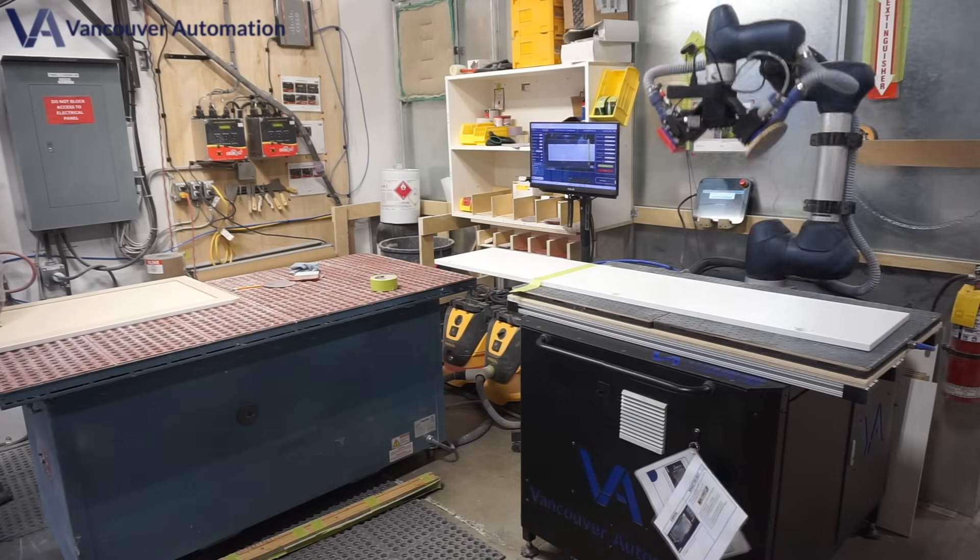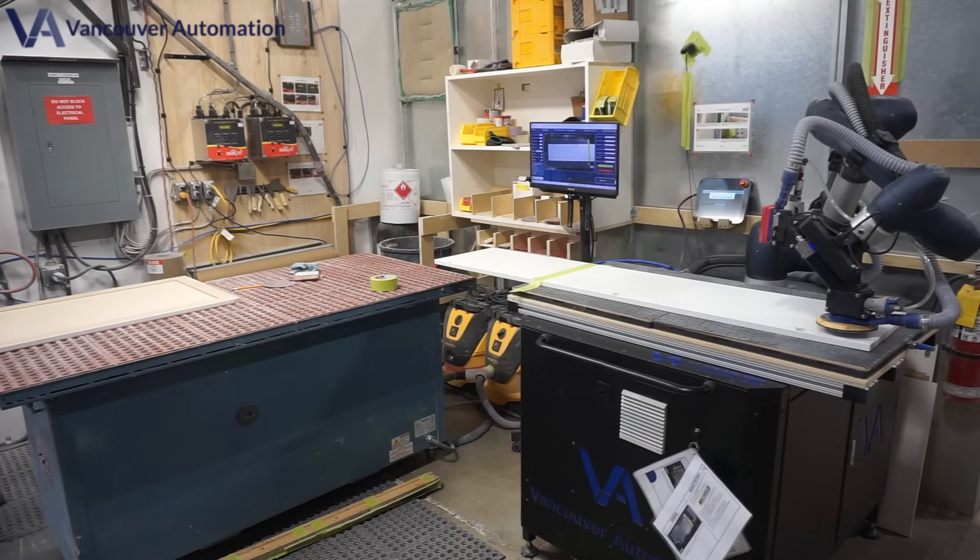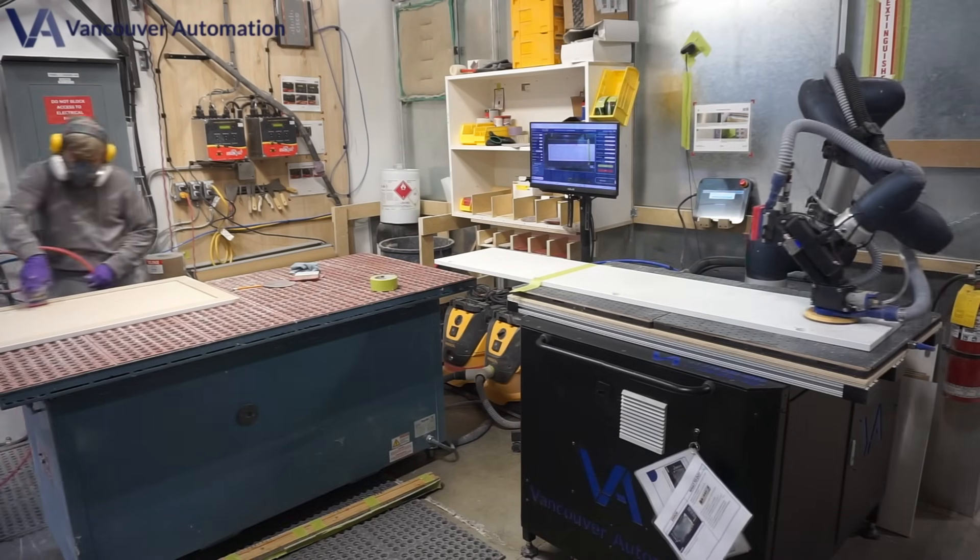Ready to revolutionize your sanding process? The future is here, and it starts with Vancouver Automation.